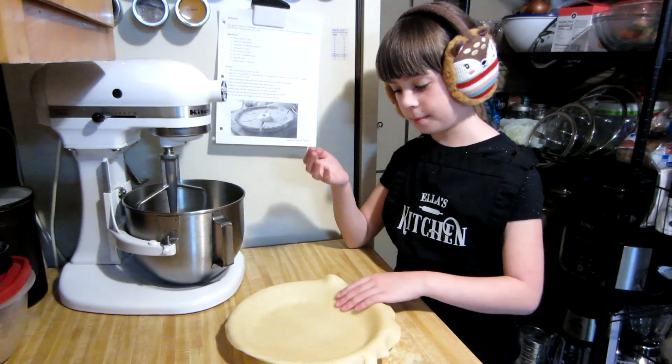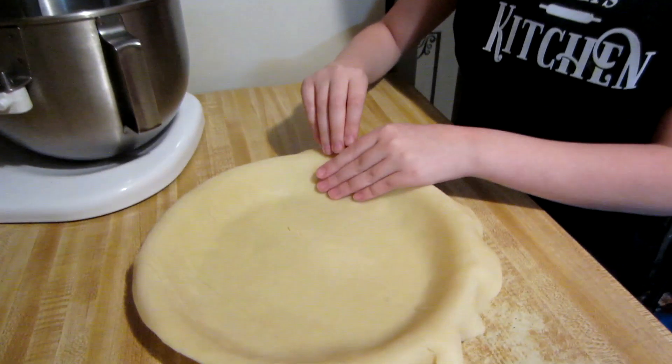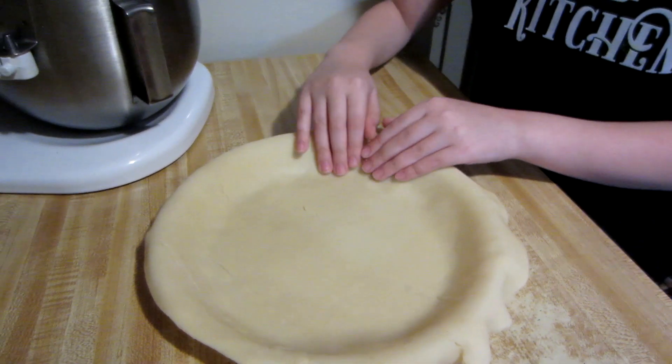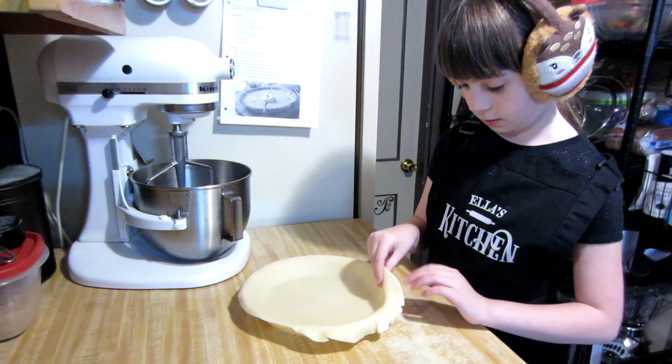Now you want to get the air bubbles out. What you do is you lift it and carefully press it down with your fingers. Be careful not to crack it any more than it's already cracked. And then there are no more air bubbles. I'm going to do that on a few other spots.